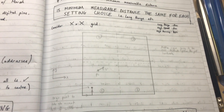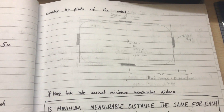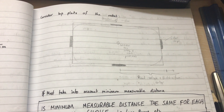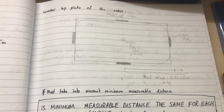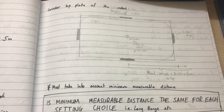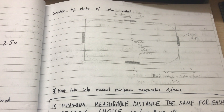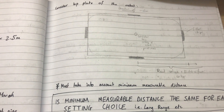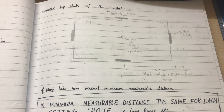Looking at this top diagram, this indicates where the LiDAR chips are going to be positioned. This is actually a slightly older diagram, but the LiDAR chips are now going to be moved towards the centre of the robot, to take into account that they have a minimum measuring distance of about eight centimetres. So the sensors are going to be moved to the middle of the robot to try to combat this issue.